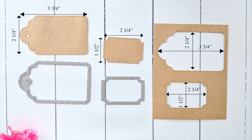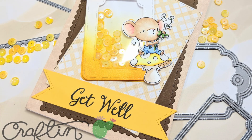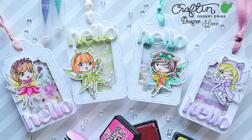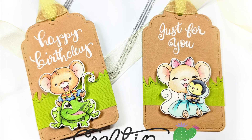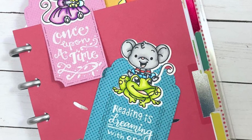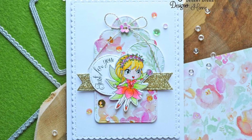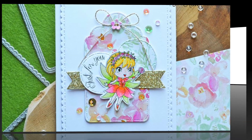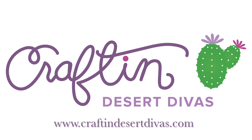Here are some samples of cards for inspiration from Desert Divas. Don't forget to subscribe for more videos like these.